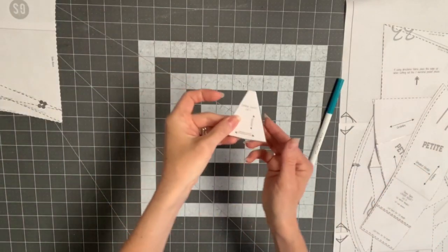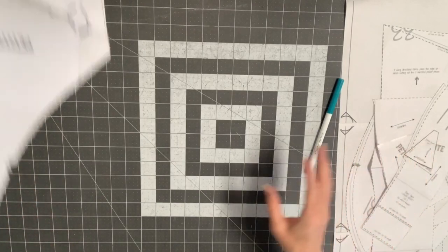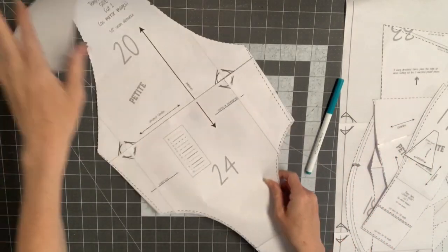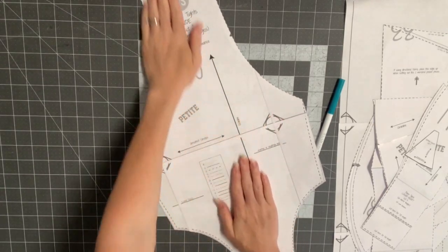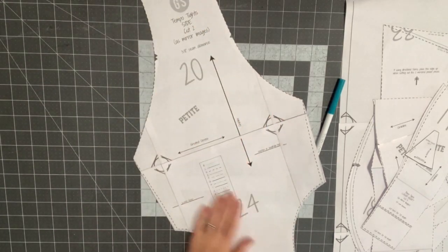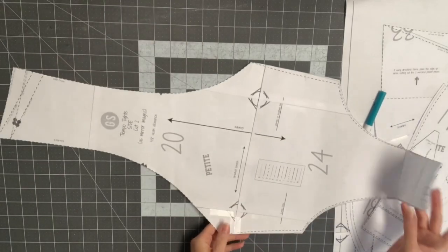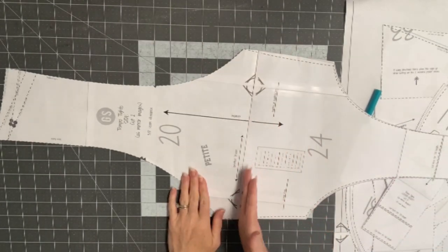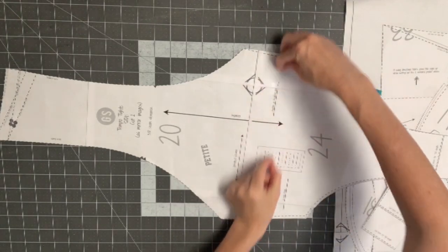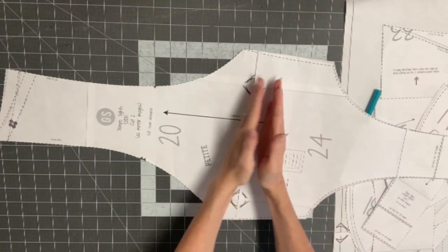The gusset piece requires cutting two if you're doing that option. The main leg piece runs from the top to the bottom of your leg — this is the piece that requires the most yardage. You can shorten or lengthen it by drawing a parallel line and either adding or subtracting. The only time you'd really need to shorten the Tempo is if you have a lot of bunching around the knees, meaning the knee part is off on your pattern.